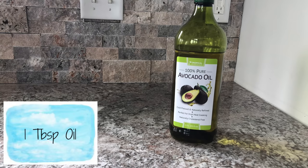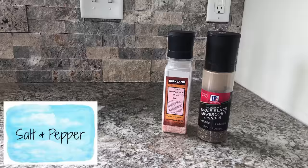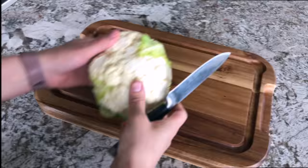For this recipe you will need 1 head of cauliflower, 3/4 cup buffalo sauce, 1 tablespoon oil, 1 tablespoon melted butter, 1 teaspoon garlic powder, and salt and pepper.